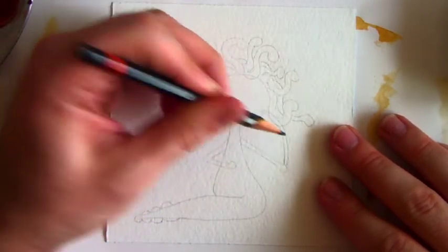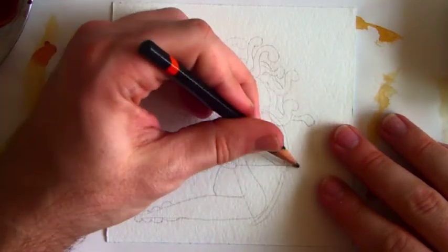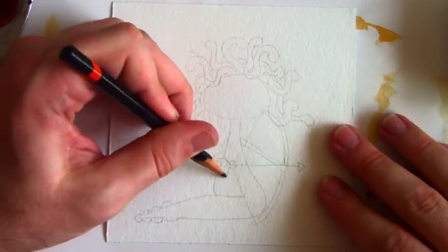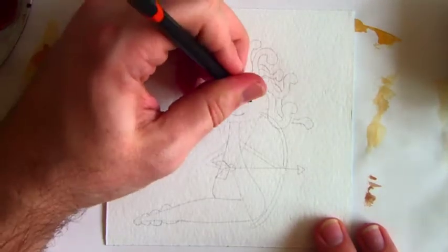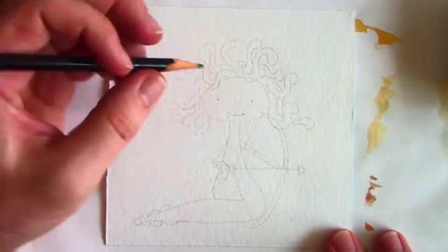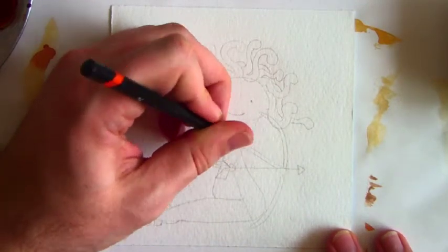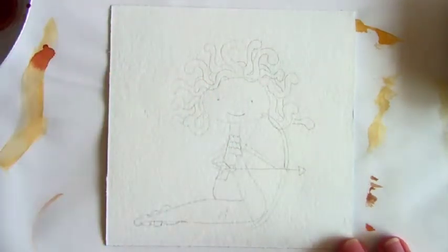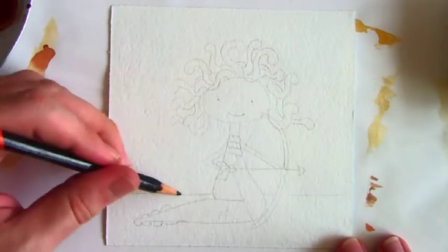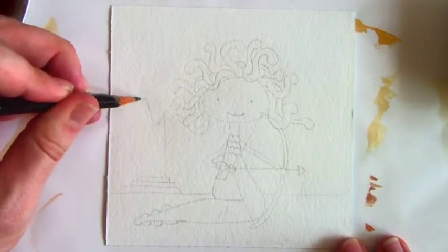I don't have to worry about the mess or the destruction that erasers bring to the paper. Sketching out Medusa, I'm thinking of ways in which I'm going to position her. You'll notice that her arms are stretched in kind of funky ways so that I could put the bow and arrow in her hands. I'm also going to add a background to the Medusa, just so that there's a little bit of interest in the picture. You, of course, can do this in your own projects, regardless of whether there's a background or not.